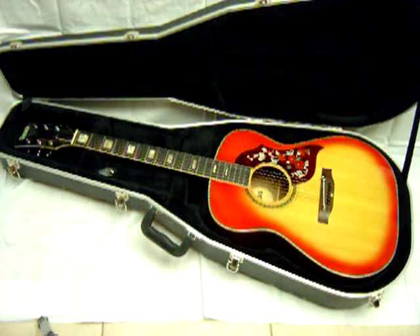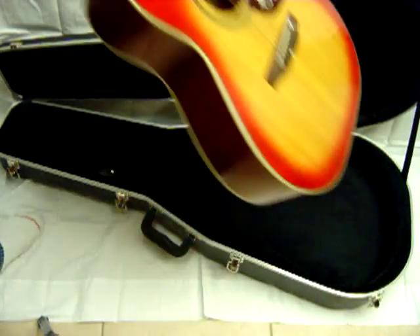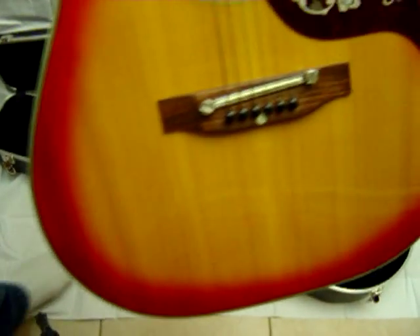Gretsch Dorado — actually, Dorado by Gretsch.